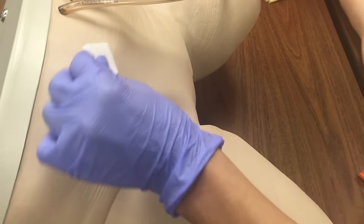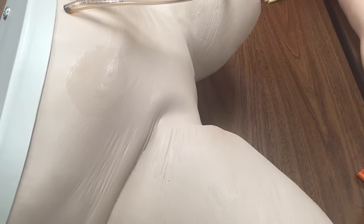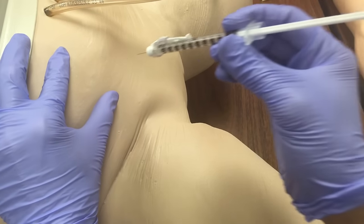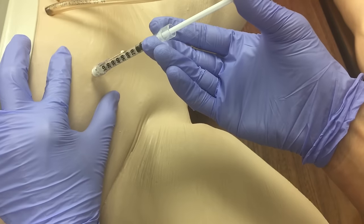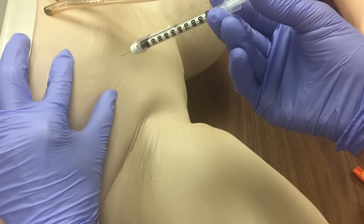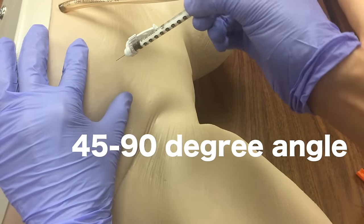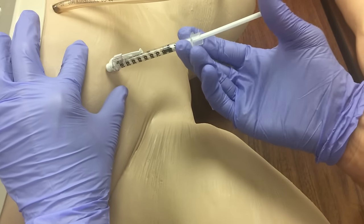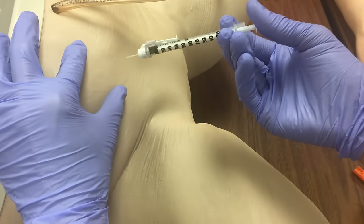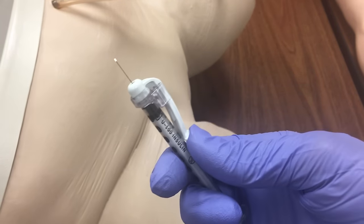Then clean your selected site and allow it to air dry. Pinch up with your fingers, then inject the medication and pull right out. You can go in at an angle — when you select your site just go right in, inject the medication, and come back out. Then you want to activate the needle safety by pushing up on the syringe. Obviously your syringes might be a little bit different.